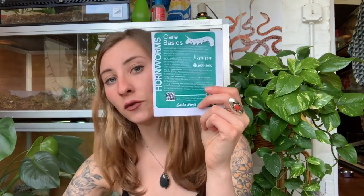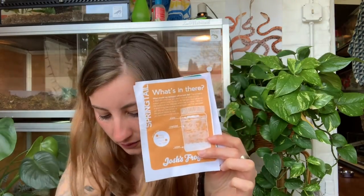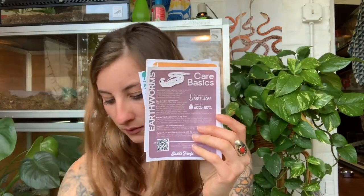Janemba and Ponyo are going to be very excited for the night crawlers. Next we have springtails — they're hopping all around in there. I'm going to try to go bioactive for one of the enclosures; I'm still figuring out what I'm gonna do but I'm prepared with springtails. They also include care sheets for the feeders — hornworms, springtails, earthworms — and a cute little thank you note because they're just adorable.